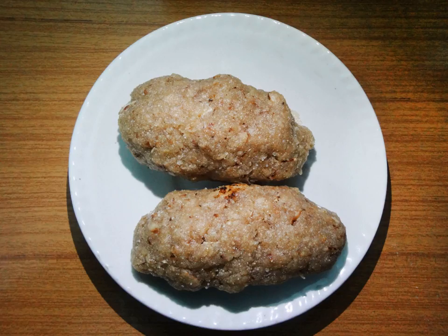Churma is a popular Haryanvi, Rajasthani, Bihari, Uttar Pradesi, and Awadhi delicacy from India. It is coarsely ground wheat, crushed and cooked with ghee and sugar.